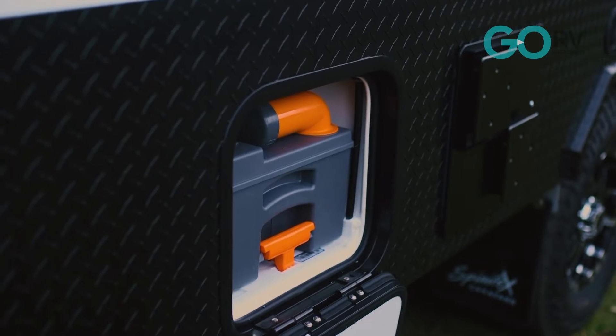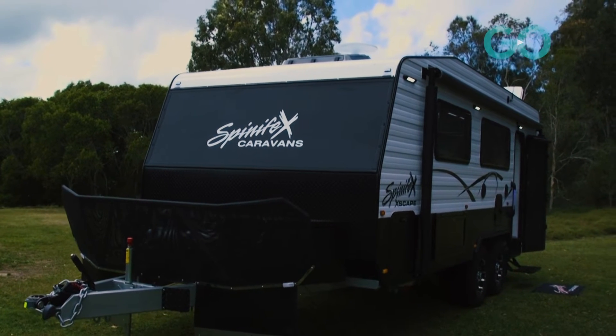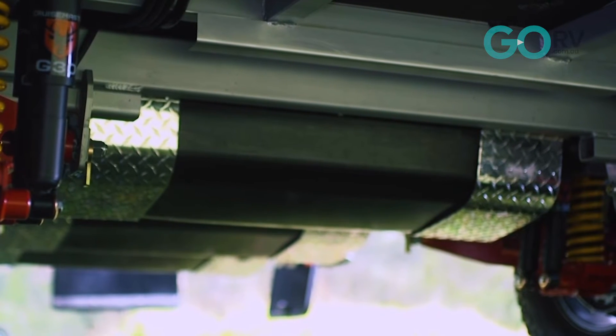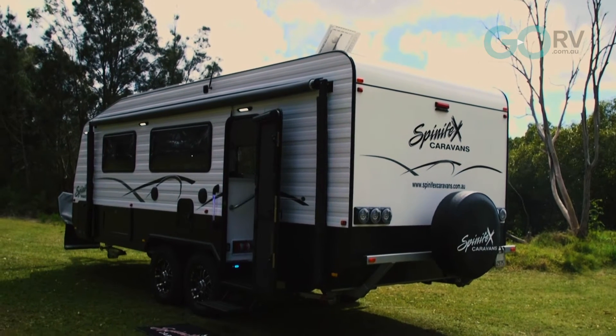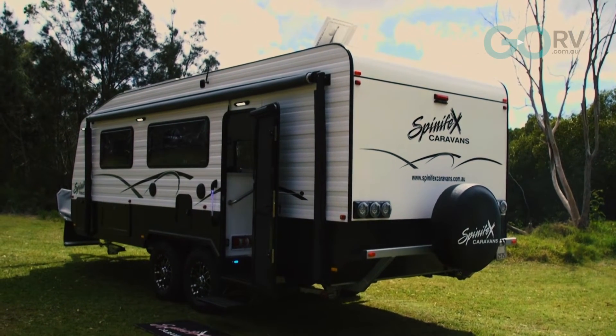This particular van has a tare weight of 2,400 kg. We've opted for a Duragal chassis rather than hot-dip galvanizing, which saves a little bit of weight. We've got 380-liter combined drinking and shower water tanks underneath, giving you 240 liters of water on board, with the ability to fit a gray water tank at the back. Weight has been our key factor here without sacrificing the quality of the Spinifex product.